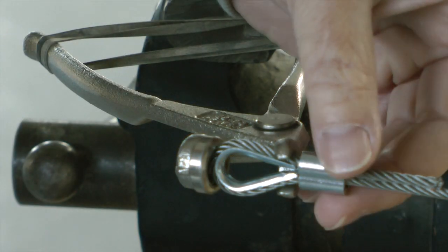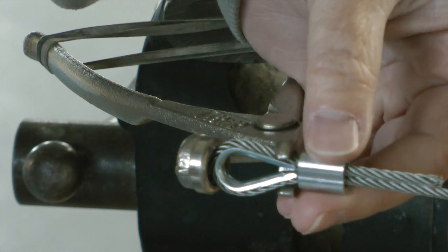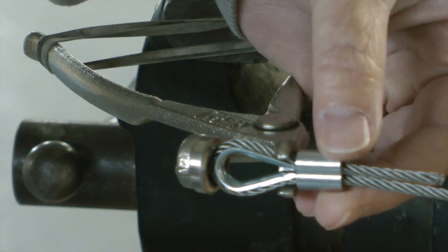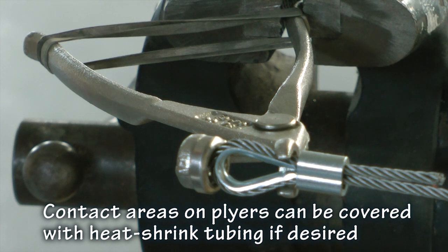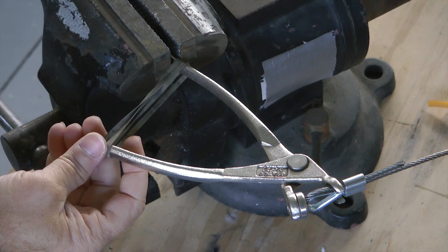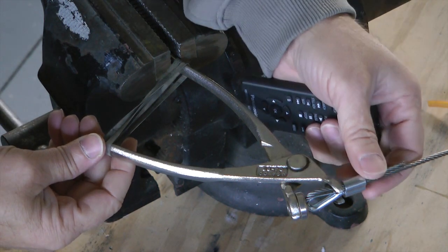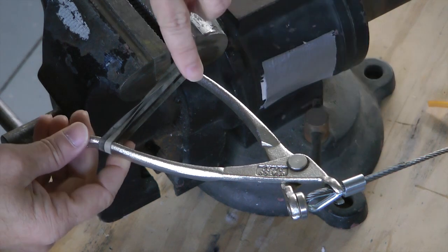With this in place, I can now grab my squeezer and adjust this right where I want it, and I don't need anybody else's help to make a nice professional swage. Because I have a rubber band set up on this, it's easy for me to make any adjustments I want over at this end.